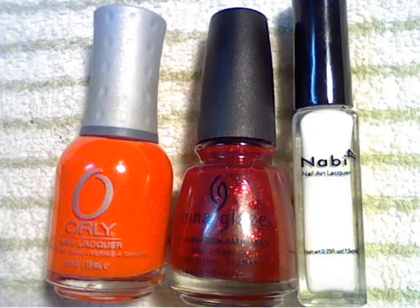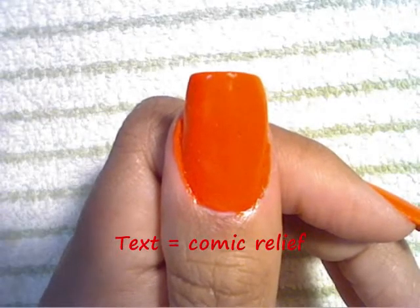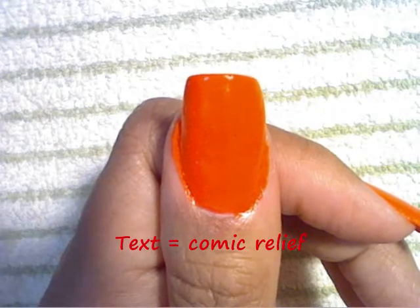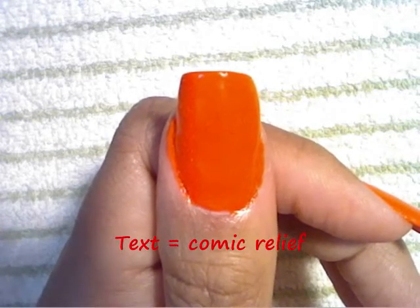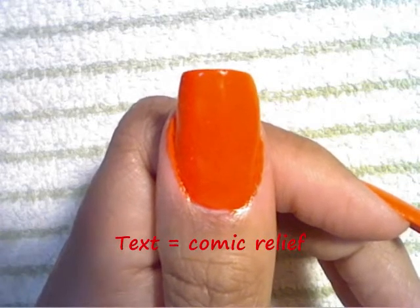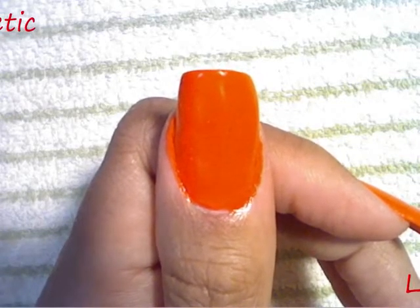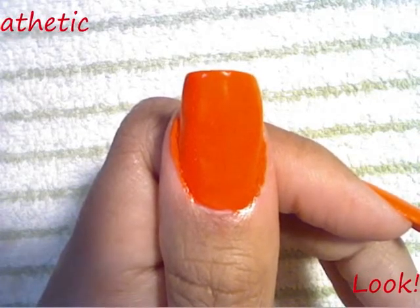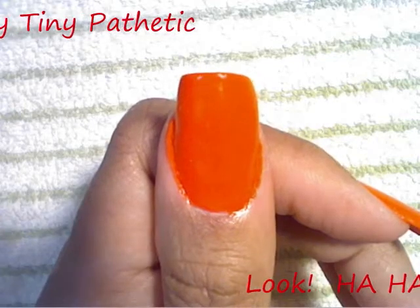The orange is called Orange Punch by Orly and the red is called Ruby Pumps by China Glaze. We're starting with our hardest wrap base coat, and then we're going to put on a coat of neon orange. We're doing that because we want to brighten up our red polish.